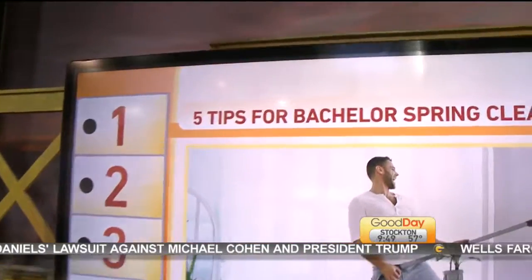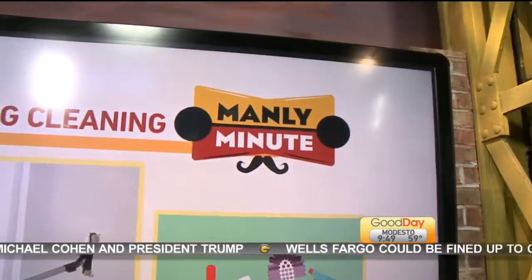To find out more, go to GoodDaySacramento.com and click on show information for today's date. Man up for getting it all done in two days and feeling good about yourself.